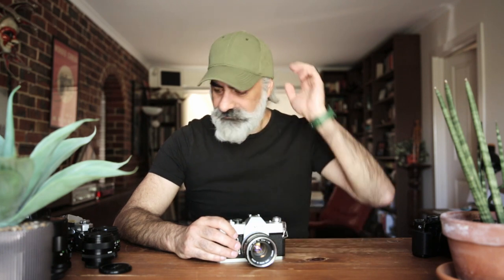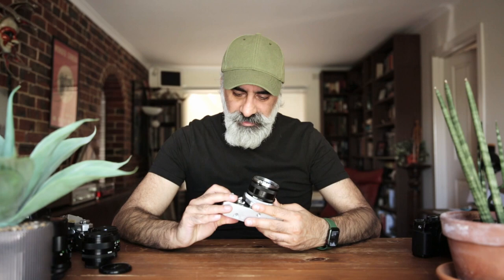It's almost the end of the year. What I want to do is try to squeeze in one last video before I go on holidays, and I want to make this one about my favourite film camera, the Canon FTB.